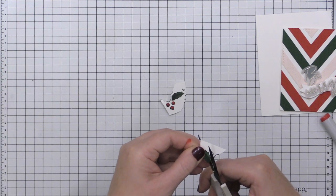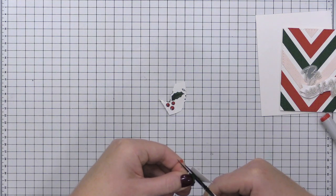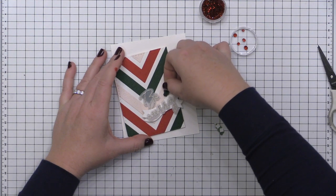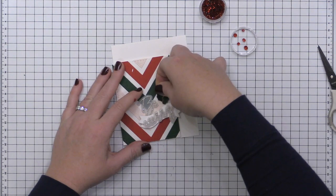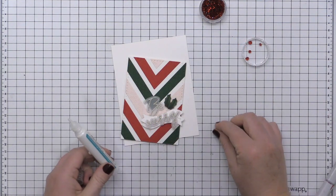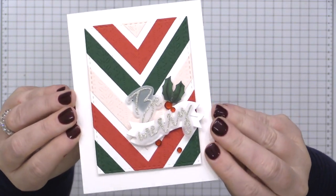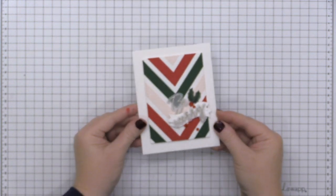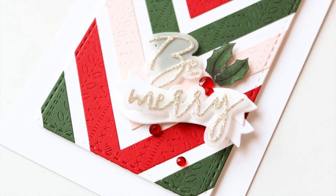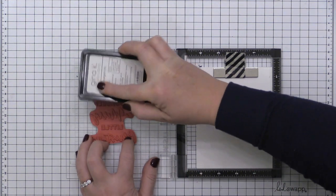I decided it needed just one more little element, so I'm using the Merry Little Christmas Stamp Set and stamping just part of it in some Copic-friendly black ink. I've used some Copic markers to color in these holly leaves and berries and I am fussy cutting these with my scissors, then adding them right above the little banner I created. I'm using some foam adhesive to place those on there, and finishing off by adding some red crystals from Pink Fresh Studio with a little glue tube, sprinkled throughout the front of the card. I finished card one off by adding the card front onto an A2 size card base with fun foam behind it.